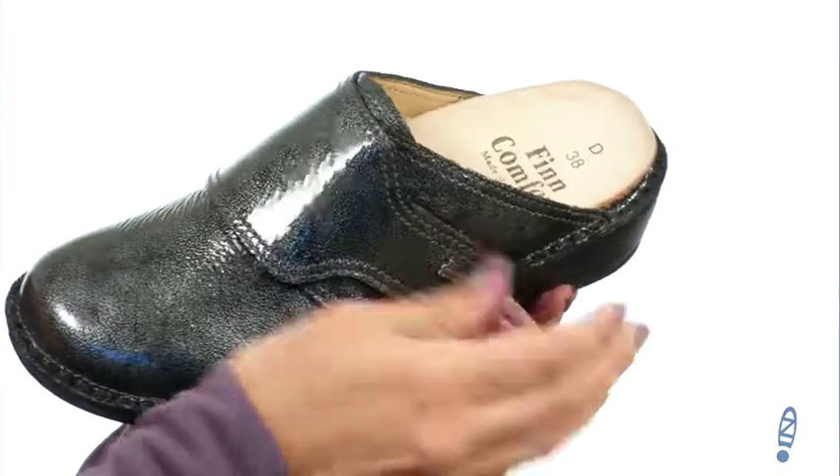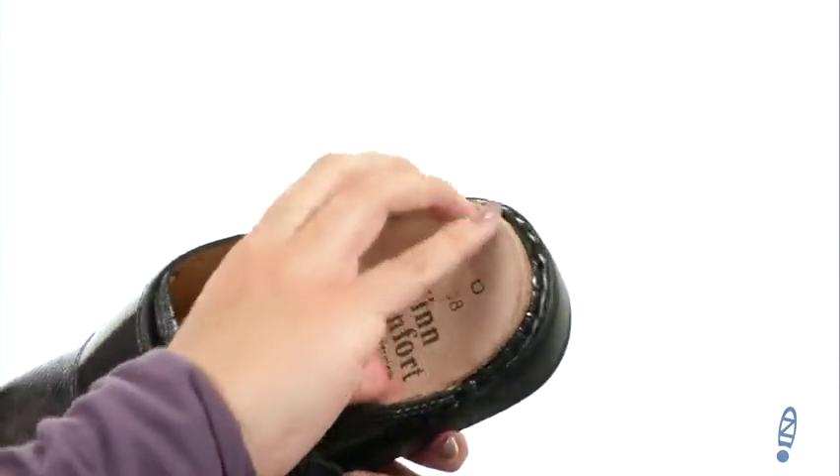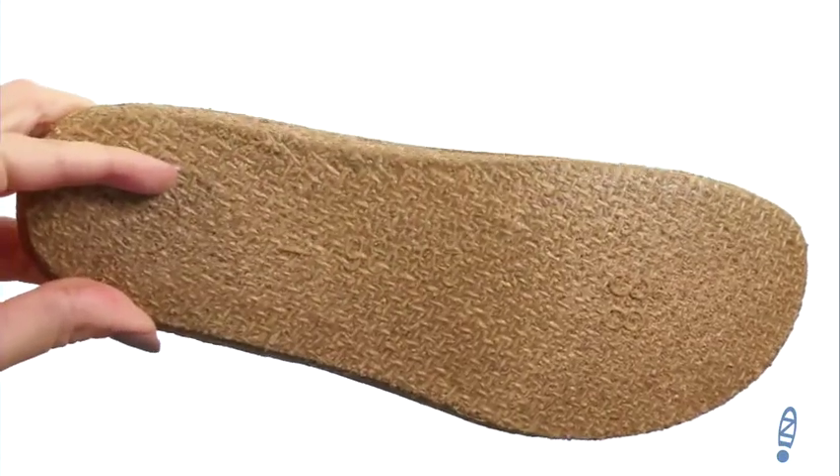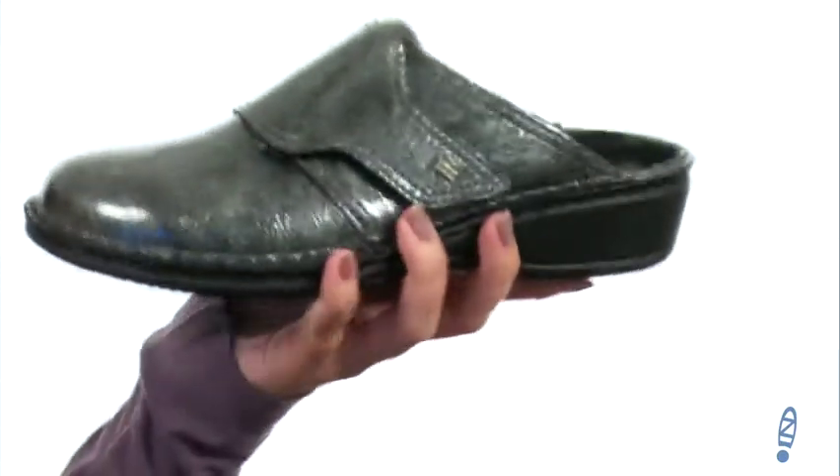It does give you a hook and loop closure for a nice adjustable fit. The footbed is actually removable — it's a soft comfort footbed, constructed to give you added cushioning for sensitive feet, so you're gonna feel really nice.